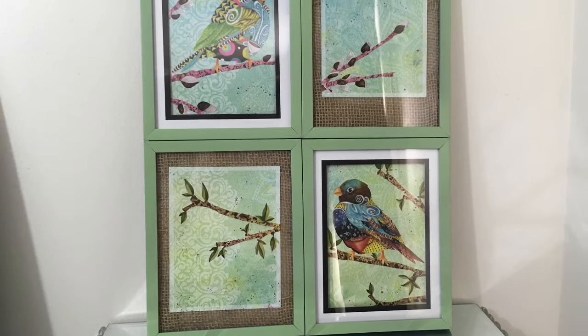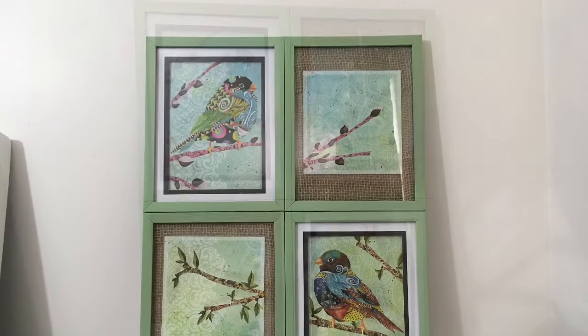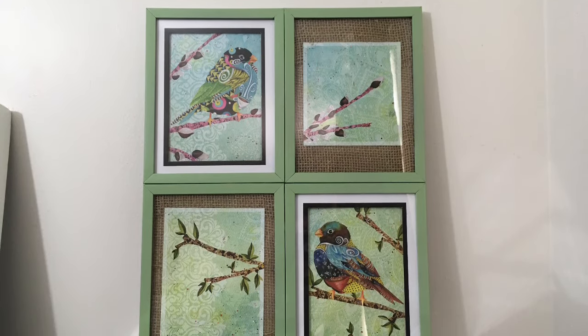So here it is guys, all finished. It's so easy to do and I thought this would be a perfect Mother's Day gift for an aunt, a neighbor, a mother, a friend, a sister, whatever.